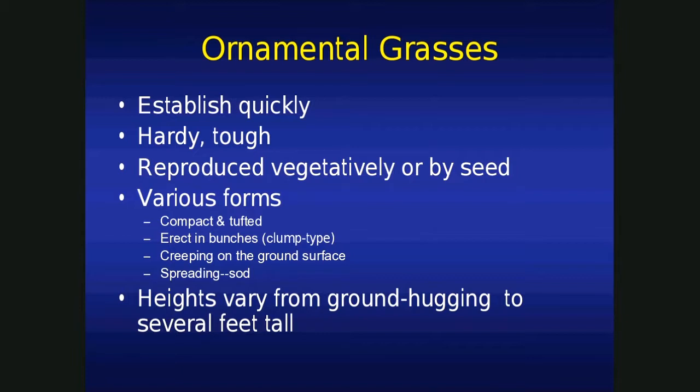How often would you water? Well, that depends on environmental conditions and soil type. If it's hot, dry, windy conditions on sandy soil, you might water every day. Cool conditions, clay soil, you might get by watering two or three times a week. After the establishment phase is up, they're on their own.